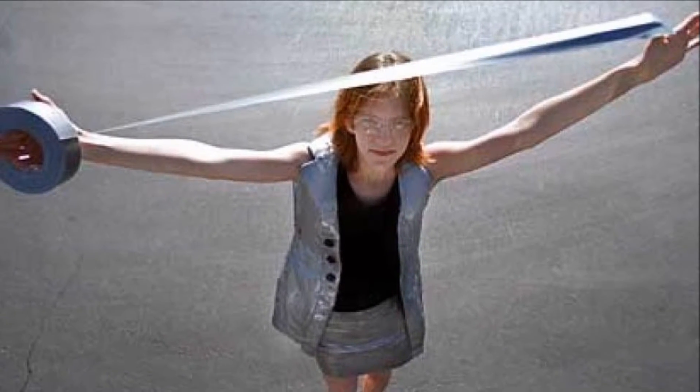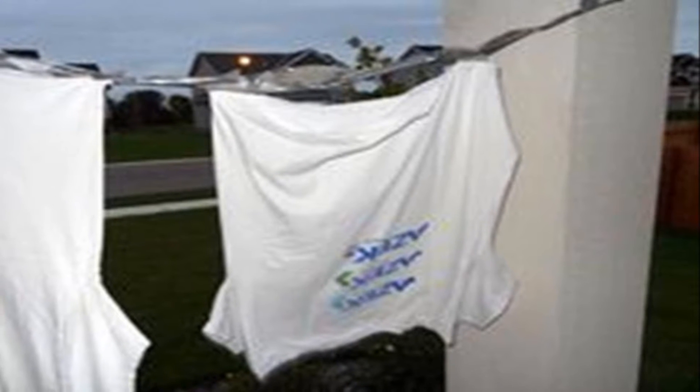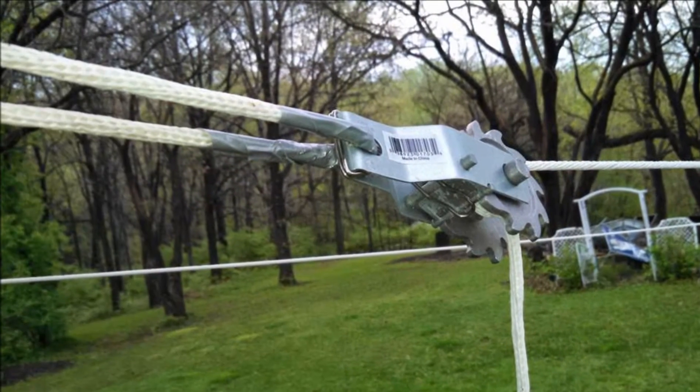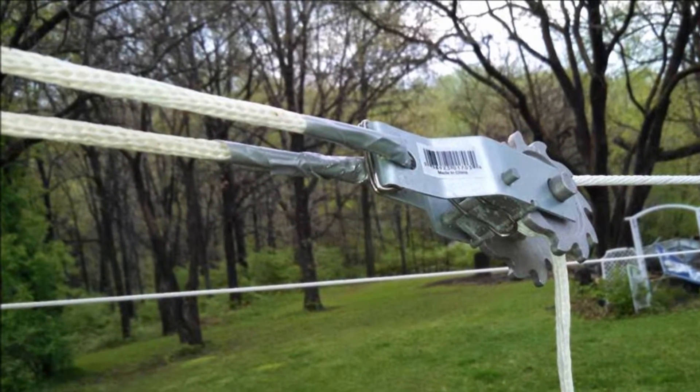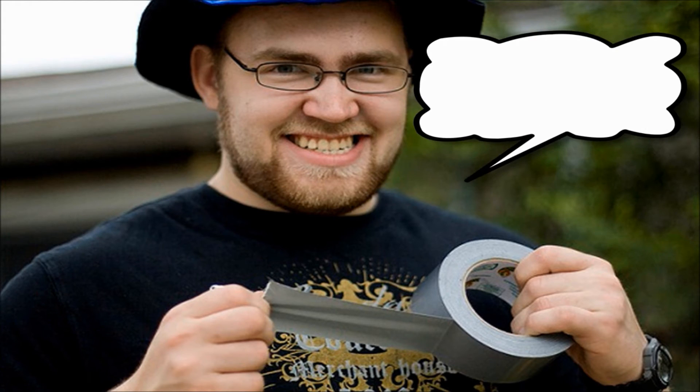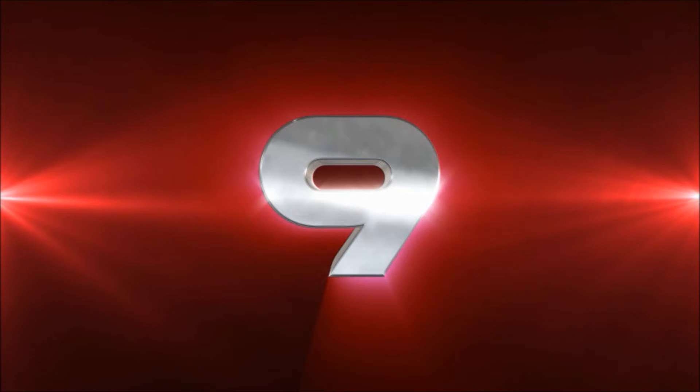Number eight: form a makeshift clothesline. If you're camping and need to dry clothes, stick together several long pieces of duct tape, attach one end to a tree or another solid support, then twist the strip multiple times and fasten the other end in place. Voilà — a duct tape clothesline! It may not hold heavy items like wet coats, but it will support shirts and lightweight items.